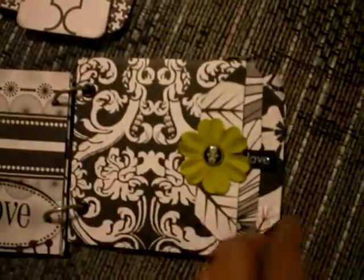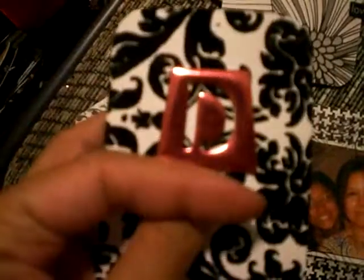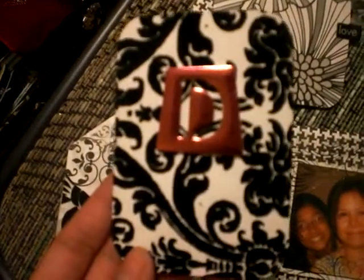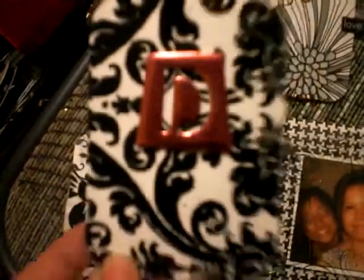She likes to go out a lot, so she has tons of pictures with her and her girlfriends, so I figured this is perfect for her. And this is her — her name is Diana. I had this forever. She actually was trying to start scrapbooking, but she was like, well, I'm never going to scrapbook, so you can use it. So I finally used it.